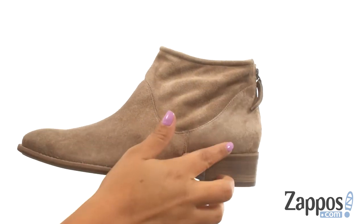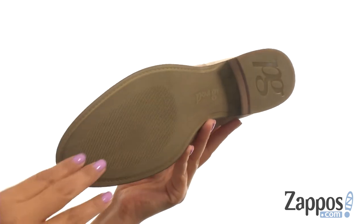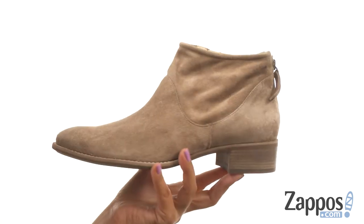There's a one and a fourth inch stack block heel for an extra boost in height. At the bottom there's a durable man-made outsole. Add this beautiful pair of booties to your collection today.